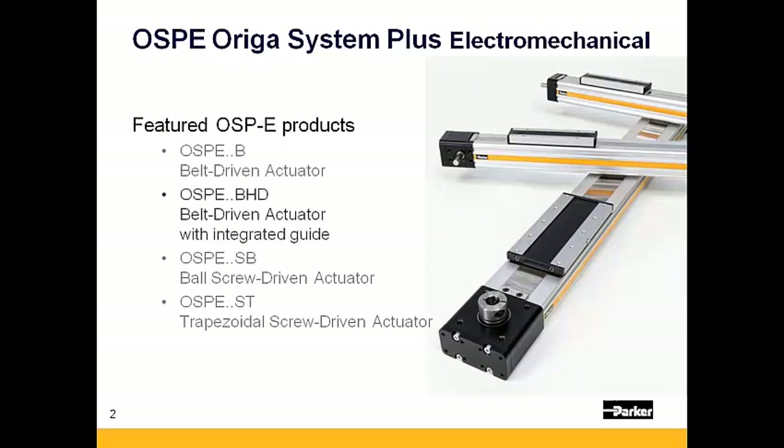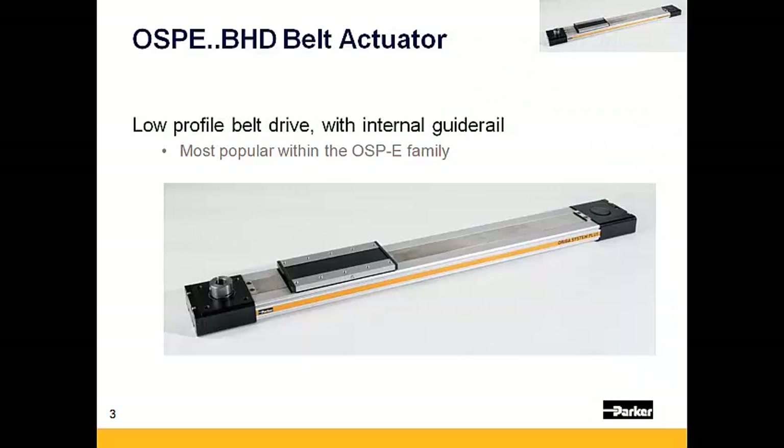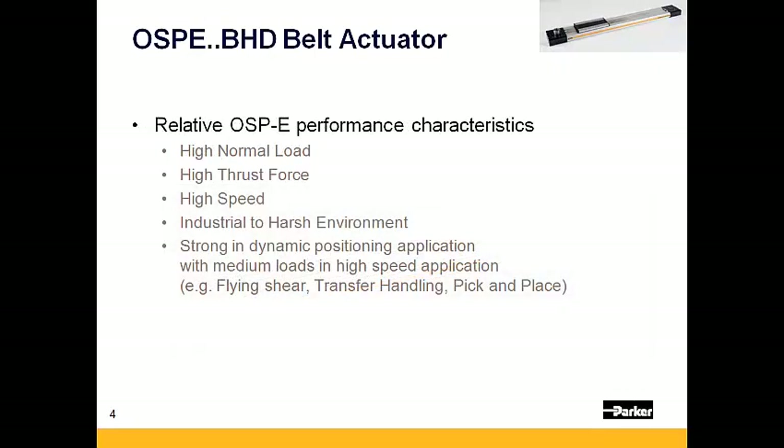B standing for belt and HD standing for heavy duty. The OSPE BHD is the most popular within the OSPE family and is known for its low profile and rigid design. Relative to the rest of the OSPE family, the BHD series has a high normal load and thrust capacity and is capable of high speeds over long strokes.